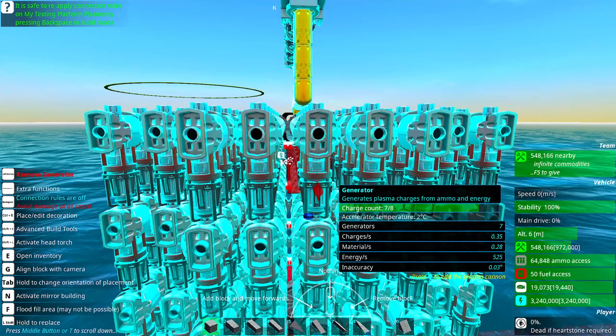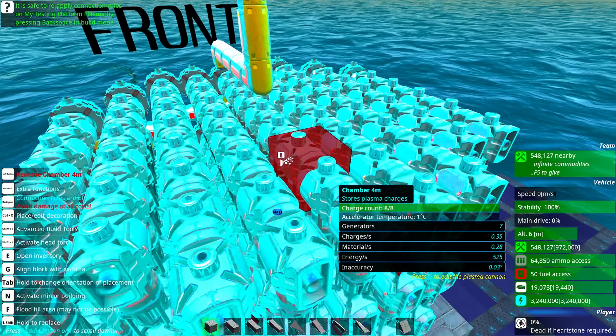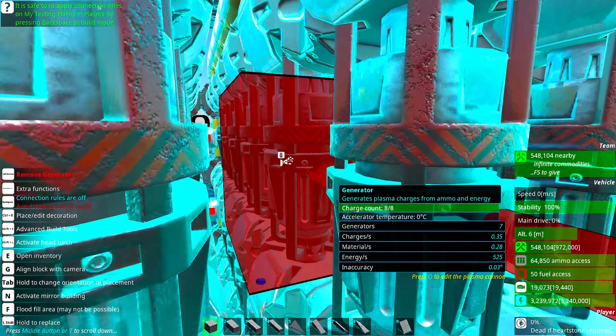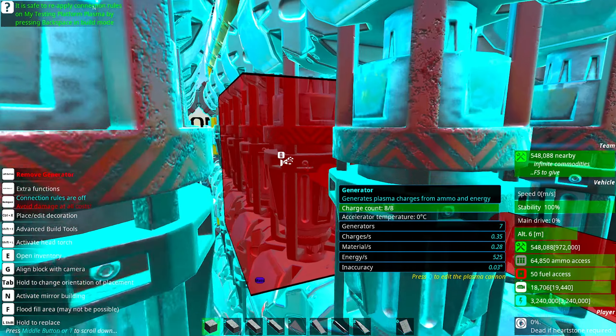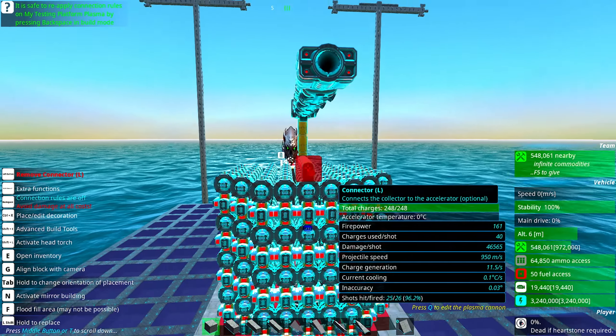One thing that you can do is reduce the number of generators. For example, here we have two chambers and a four meter here. You can reduce the number of generators — for example, you can have two per four meter chamber. I just left it like this so you guys can see how powerful it is.